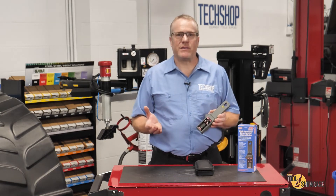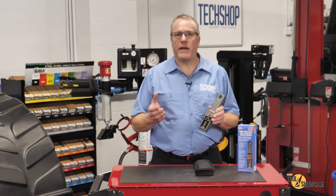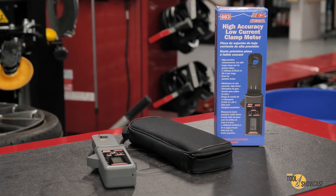This was a quick and easy test, with the type of precision that technicians rely on, and it can help diagnose multiple circuits and components throughout a vehicle. The Model 683 High Accuracy Low Current Clamp Meter also comes with a zippered pouch and a user manual with all of the operating instructions and some additional tips for use.